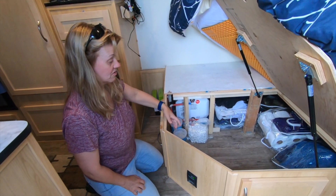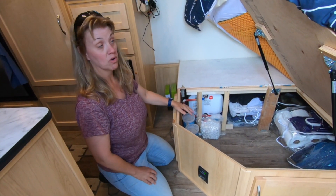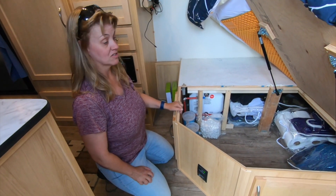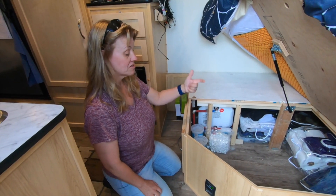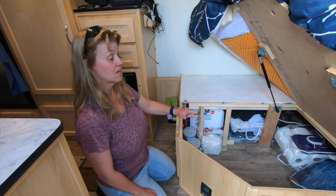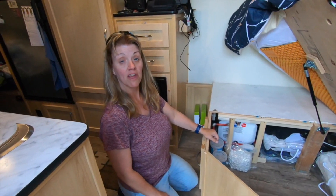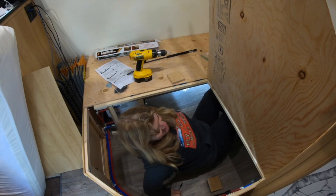We've cleared all our stuff out right now, but there's so much storage under here that we can literally put everything in there, and it's so easy to access. This is probably the most useful mod we've done — we use it at least every couple of days. If you liked this video, give us a thumbs up and let us know in the comments if you have questions about the lift kit. I'll put a link to the kit on Amazon, the final dimensions, and the tools we used in the description below.